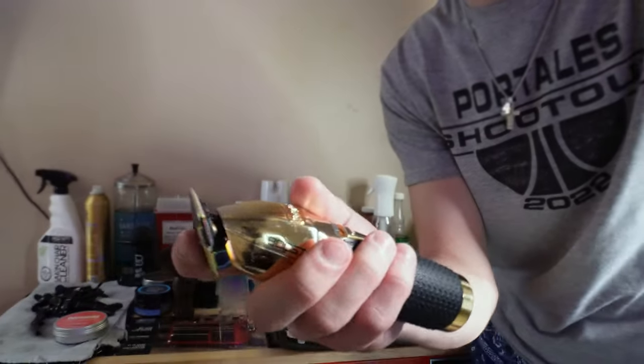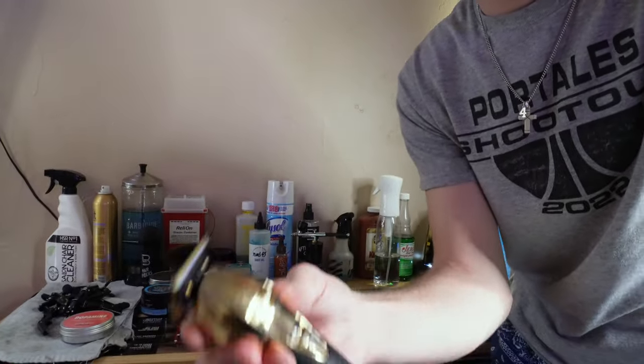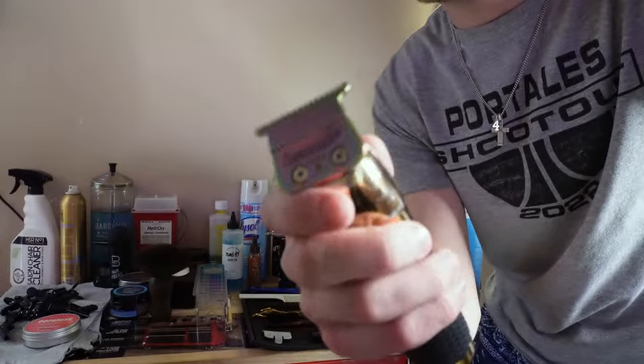I've had the best luck with this blade. It is pretty loud, as you can tell, but it is used a lot — this is used on every haircut. It hits, it can debulk well, and yeah, this is the first part to my barber setup.